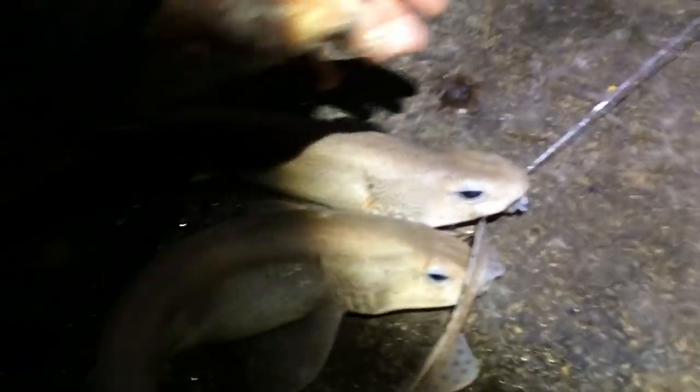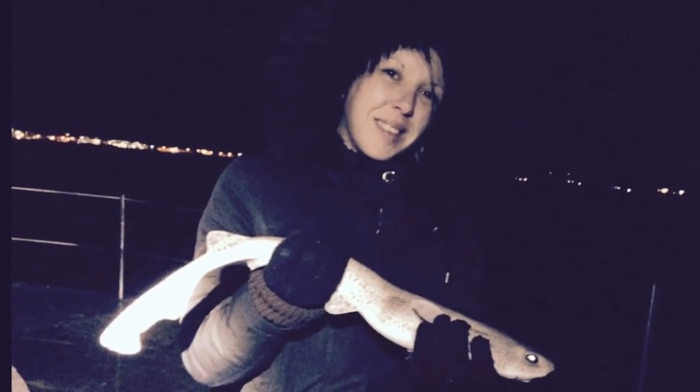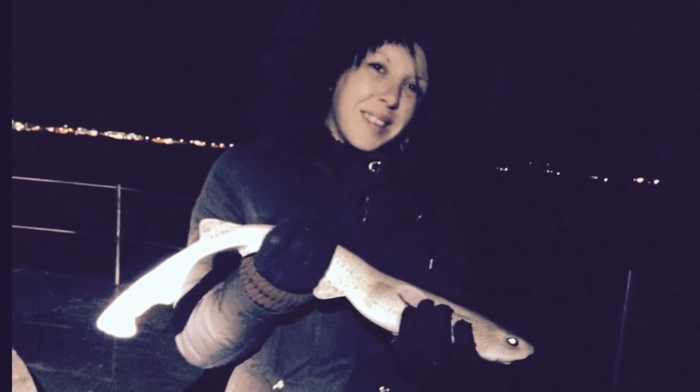Considering we couldn't catch many last time, Sam's pulling up two at a time now. My girlfriend got her first doggy - proud boyfriend right here. I'm going to get a few pictures and then get a release. Do you want to release it, sweetie? Well done, sweetie. Do you want another one? Still got the conger rods out, guys. We'll pack up soon and go cook that dogfish.